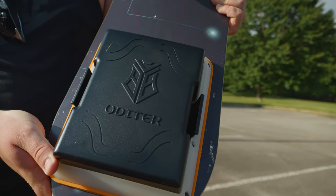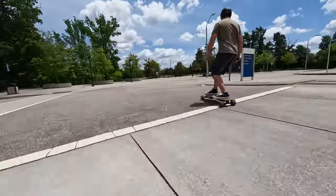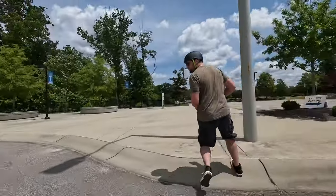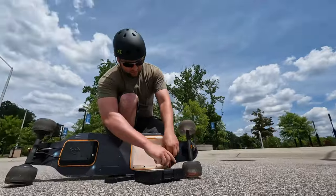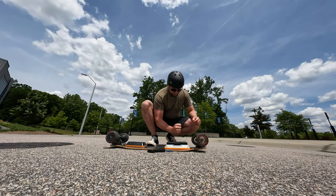However, I have secured this battery before and one time — only once — it fell out on me while I was riding, which was a little nerve-wracking. It wasn't going to trip me up because it was still held on by the power cable, but it surprised me and I jumped off because I was concerned about the battery dragging underneath.